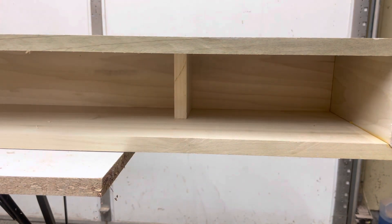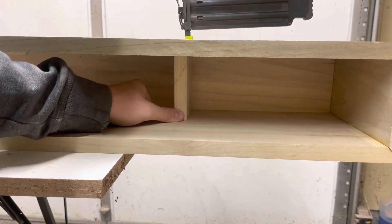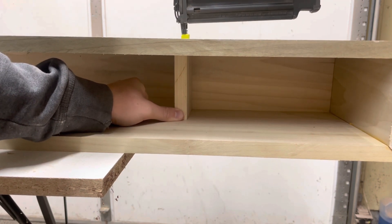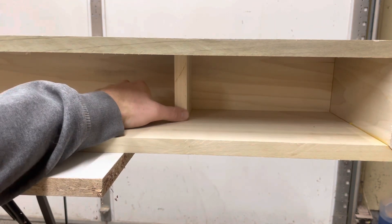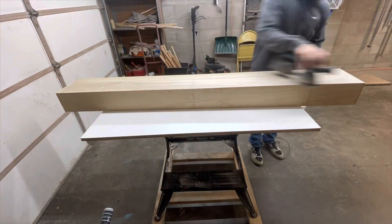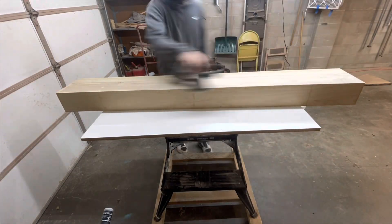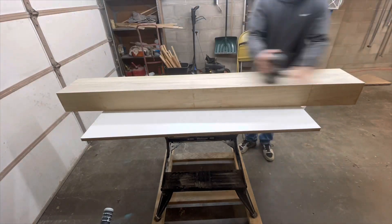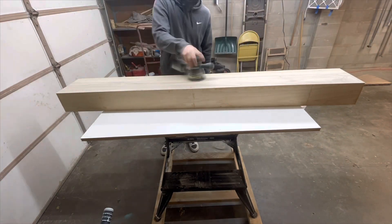The next step is to install the spacers that I used for the glue up - permanently this time. I attached these with just a few brad nails, which gives the project some strength and rigidity. I used three spacers, making sure to space them out evenly. I then did a quick sanding up to 220 grit, making sure to keep my corners nice and sharp looking.